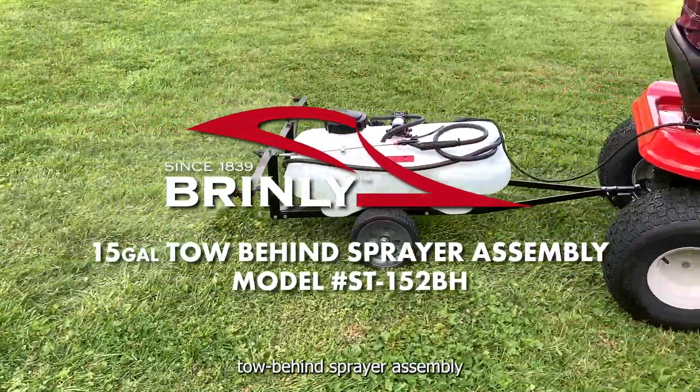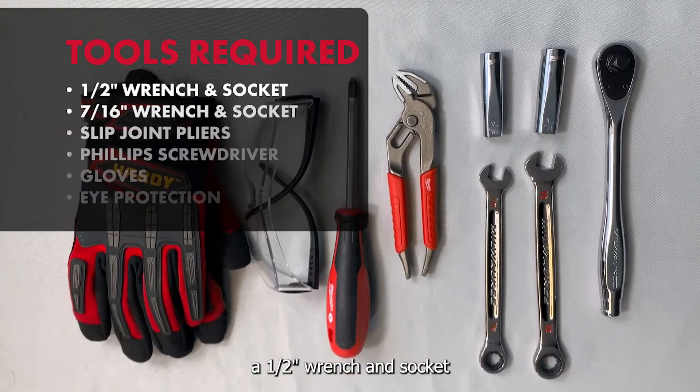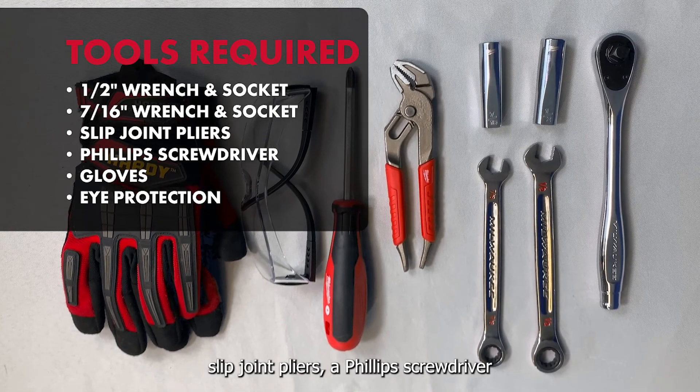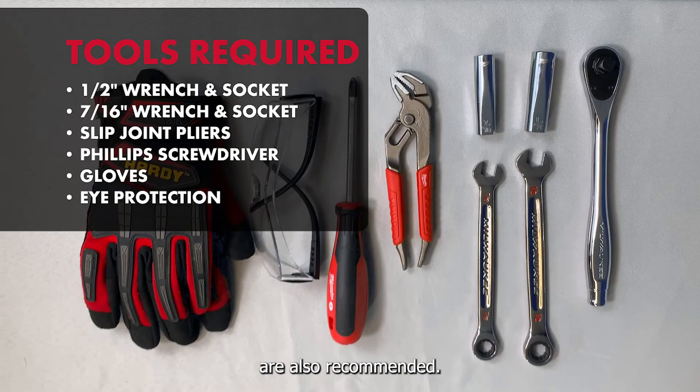The Brinley 15-gallon tow-behind sprayer assembly. Tools required: a half-inch wrench and socket, a seven-sixteenth inch wrench and socket, slip joint pliers, a Phillips screwdriver, and gloves and eye protection are also recommended.